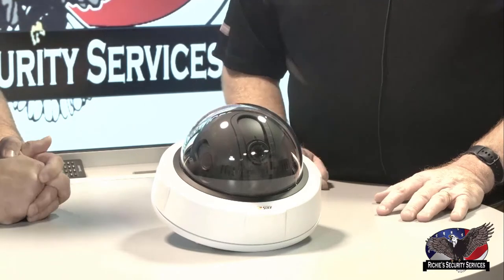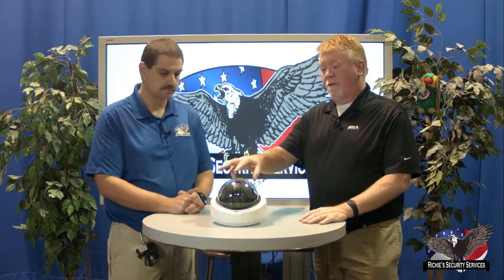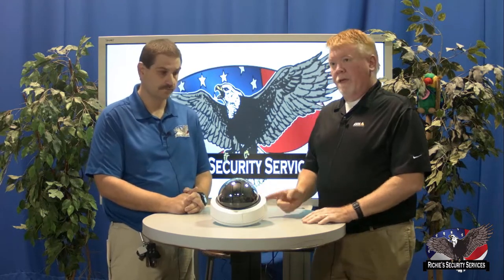Also in this line of 180s, we do have a 33 megapixel version, the 3709, which is also a three-sensor camera. That one takes three licenses as opposed to the other two - the other two are one license, one network drop. So the Q3708, the 4K version, as well as our P3807, which is the stitched version, are probably the most popular 180-degree cameras.